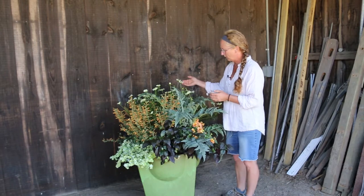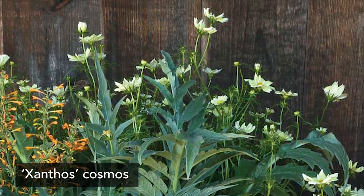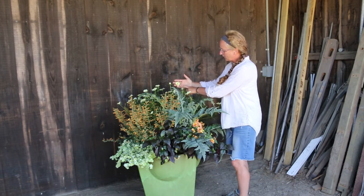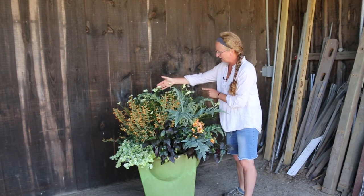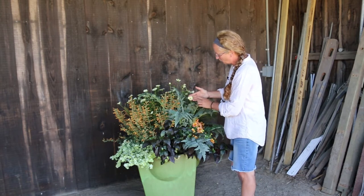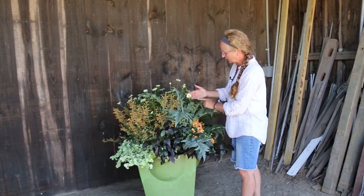We have this wonderful little flower here, this Cosmos xanthos. It has a very single open-faced flower that allows pollinators to land and go after the sweet nectar. As they're landing, they're getting all that wonderful pollen attached to themselves, going from flower to flower to cross-pollinate. Bees, wasps, bumblebees, and native bees really love these single open-faced flowers.